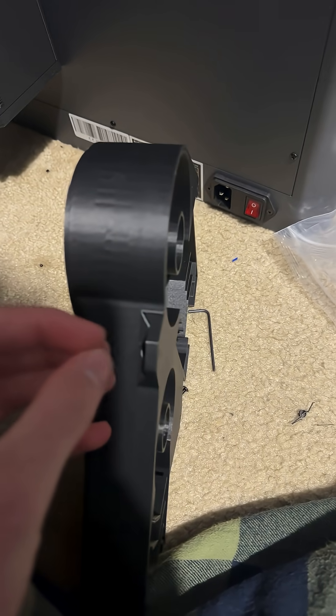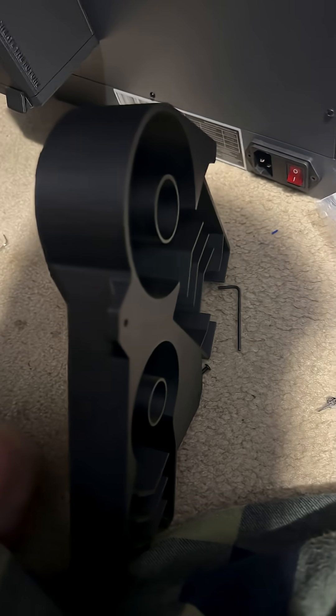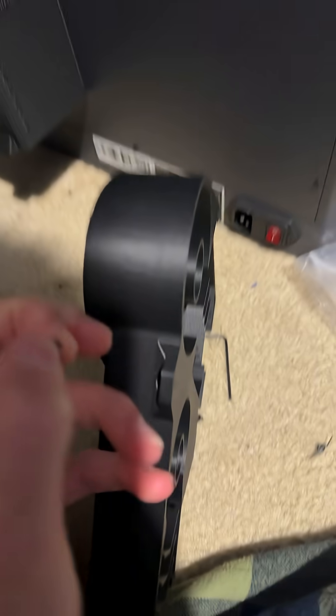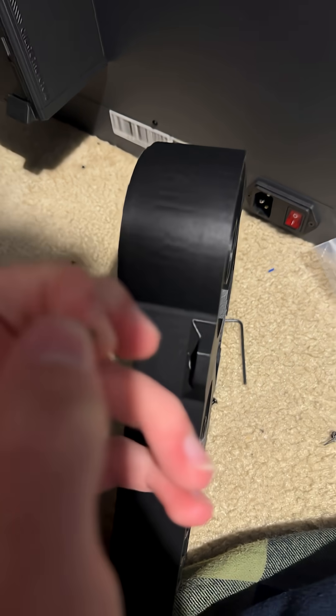So to install it, you just got to take these three screws off. Looking at these screws, I don't think they'll fit well — they're a bit short, but I think I might have some screws that will work.